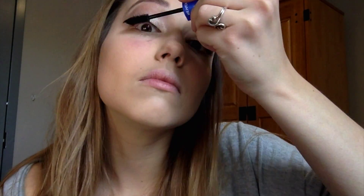Now I'm going to go in and coat the top lashes and prep them for falsies. You want to let that dry for a minute. While that's drying, I'm going to go in with my blush. I'm using the Kat Von D Shade and Light blush in Sid and Nancy.